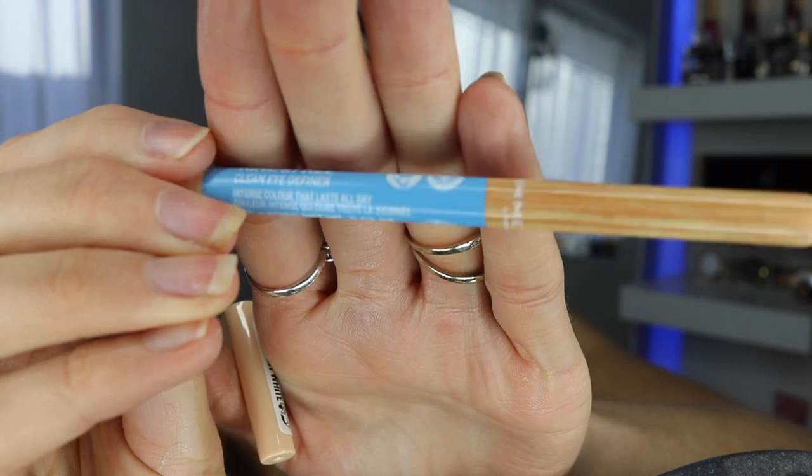I'm starting off with this Cryolin clown white face paint, but I just realized I need to map out the mouth first. So I used this Kind and Free eyeliner from Rimmel — I really like this Kind and Free range — and I just started tracing the mouth of the creepy clown.